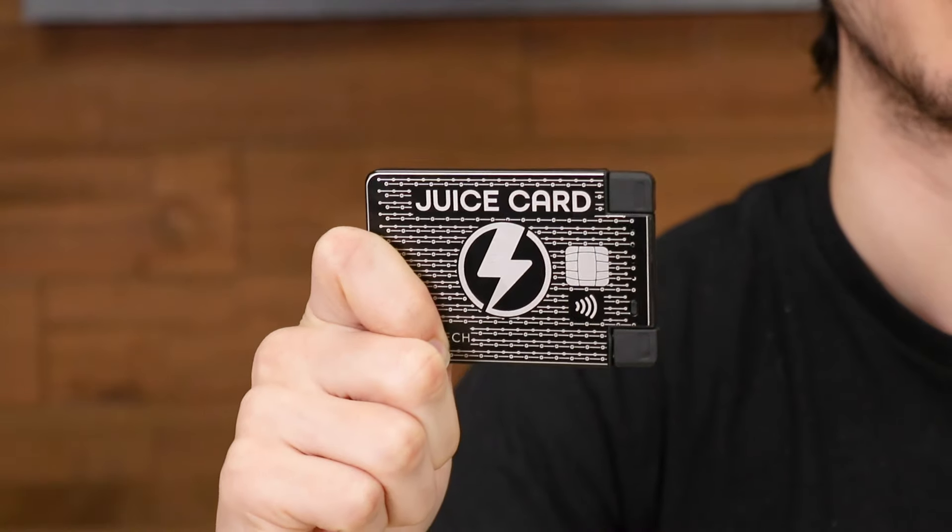Hey, it's Ian, and today I have the most compact power bank we've ever sold. This is the juice card.